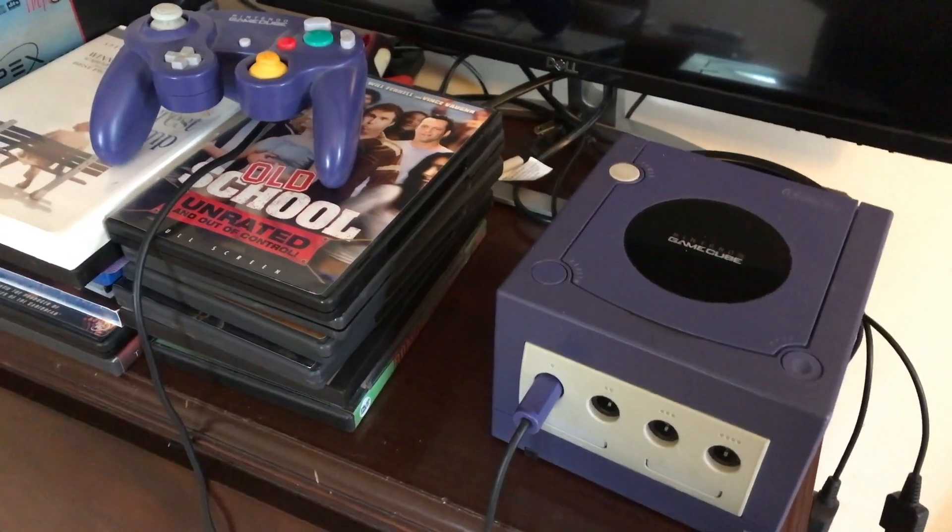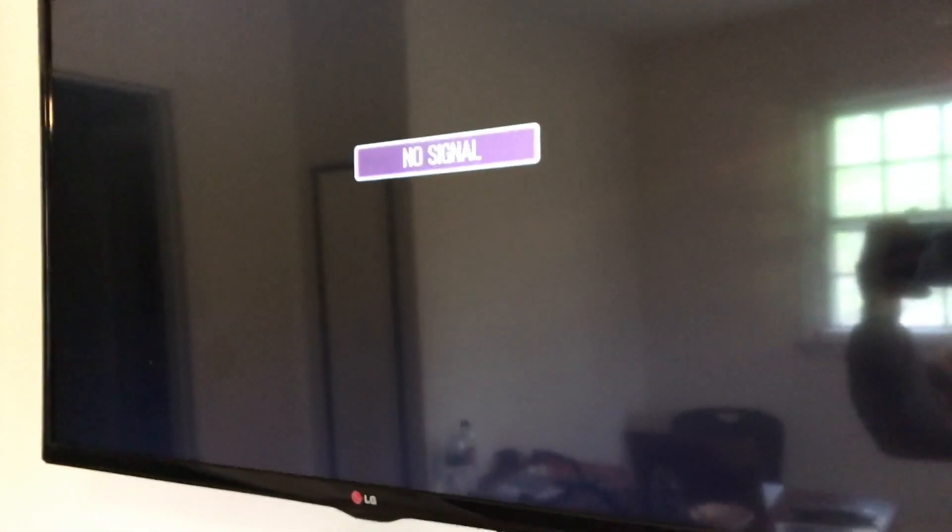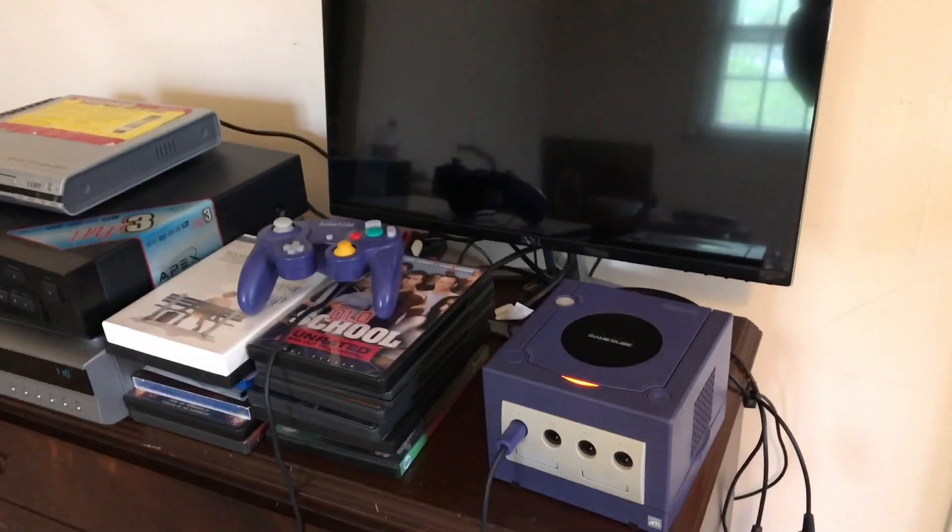All right, let's take a look at this GameCube system. I hear audio but no video. Let's troubleshoot it.